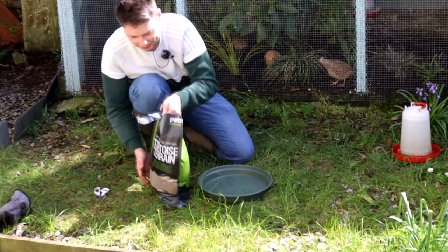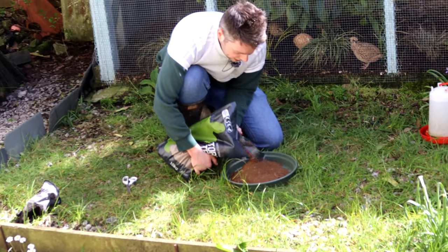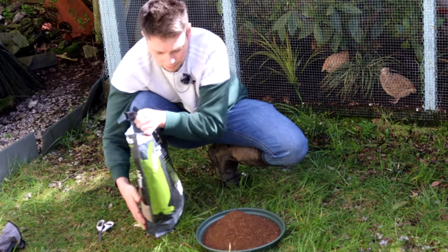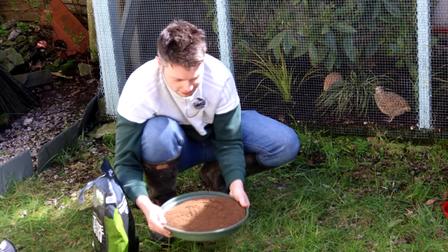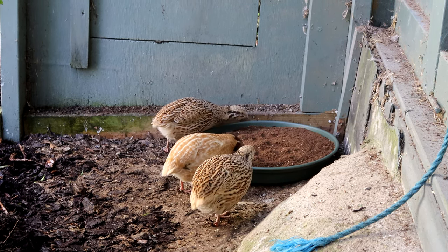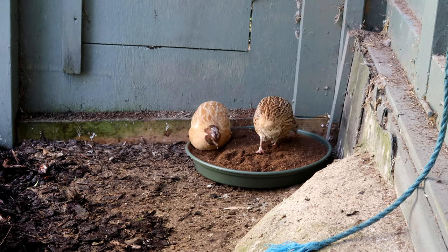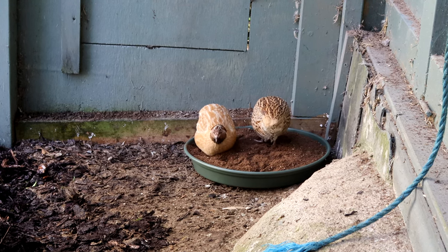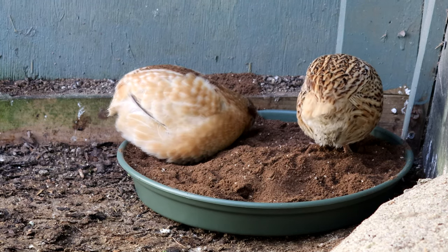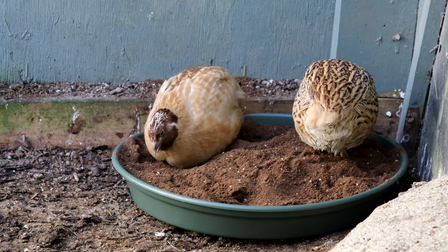The last thing that I need to do now is get the dust bath sorted, so I've brought some sand. I got this one from a shop where hopefully it's quite dry. Probably only need half of this, and that should give them plenty to roll around in. I've just placed down the plate of sand and they're now coming over to investigate — didn't take them long! Instead of using water to bathe in, quails like to dust bathe instead and rub sand up into their feathers, and that can help preen themselves and keep the feathers in top condition and remove things like parasites from them over time.